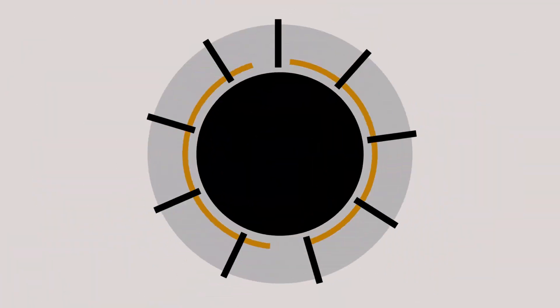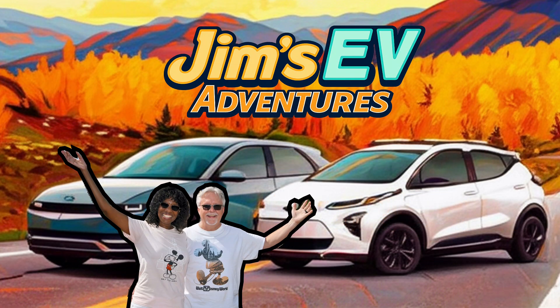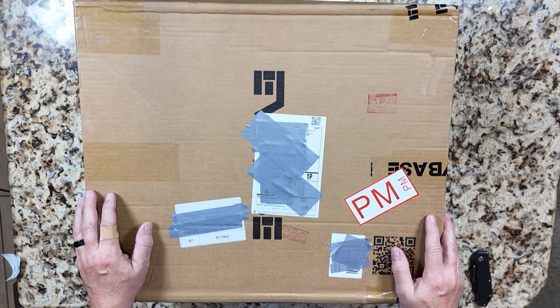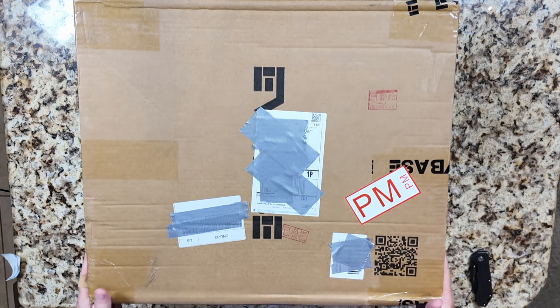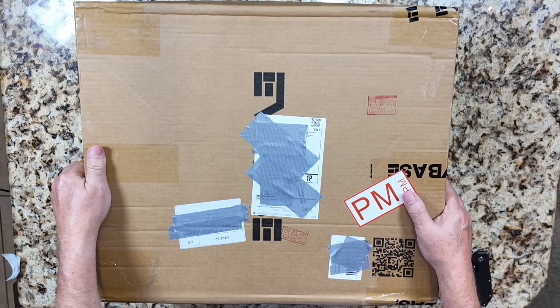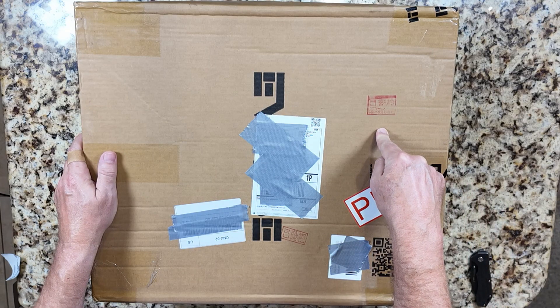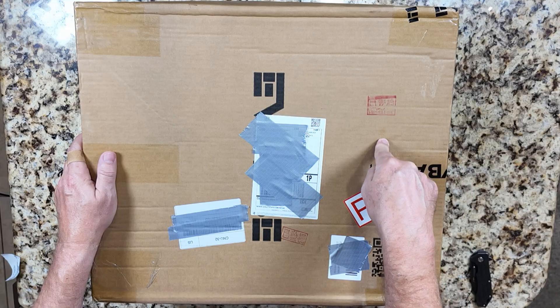Hello and welcome to Jim's EV Adventures. Today we're going to do a very short unboxing and testing video for the NACS to CCS1 adapter extension cable from EVBase. EVBase liked the video that I did on their single CCS to J3400 adapter, so they sent me this. I did not pay for it — full disclosure. They sent me this to do a review on.